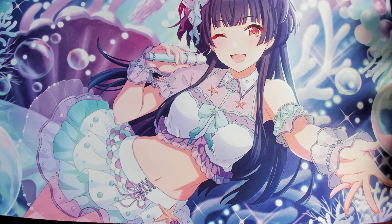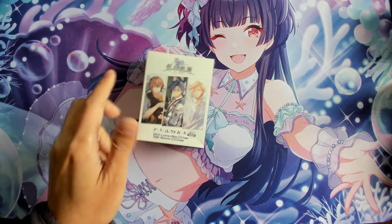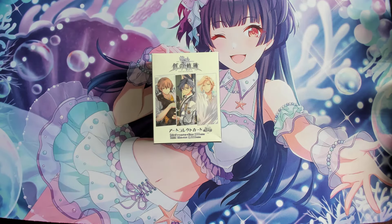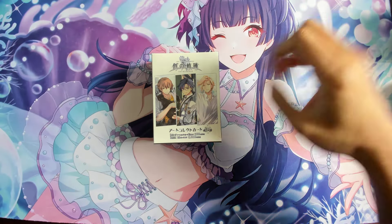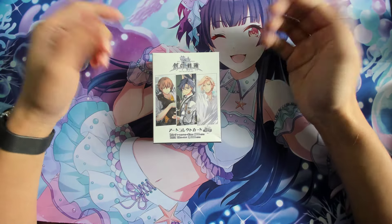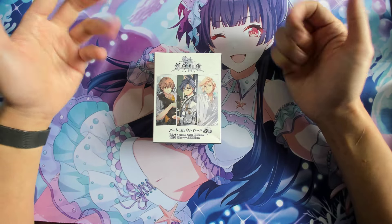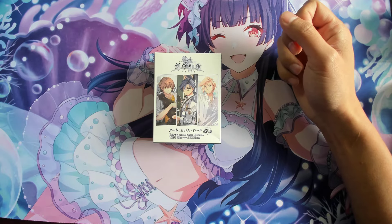Hey guys, welcome back! Today I will be doing something a bit more different. It's not really a Magic the Gathering unboxing, but we'll be doing an unboxing of Hajimari no Kiseki. Before the channel started, I actually did do a lot more of the Japanese unboxing, like trading cards and things like that.